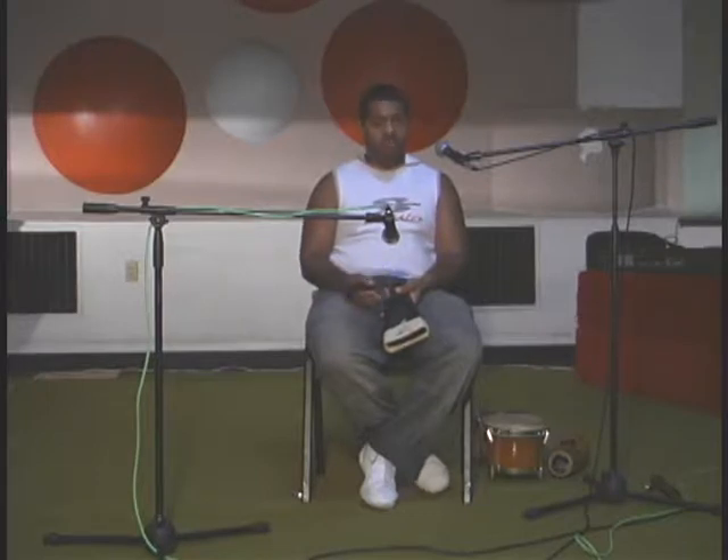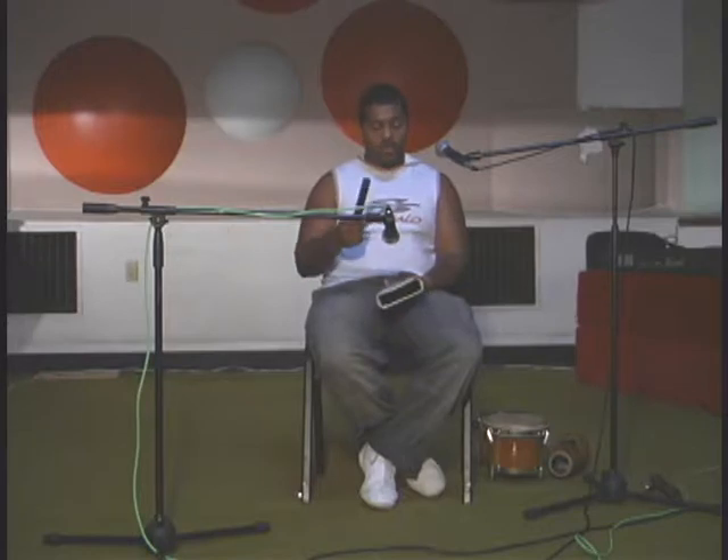In modern music, like timba, the cowbell's role in the ensemble changes. When the piano plays a tumbao and all of the other harmonic instruments drop out, the cowbell plays off of the piano's melodies by improvising rhythmic patterns. Let me show you an example of this.